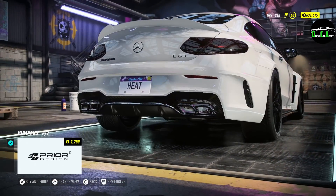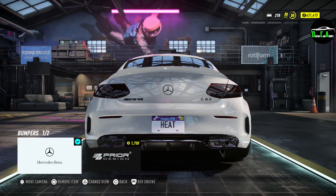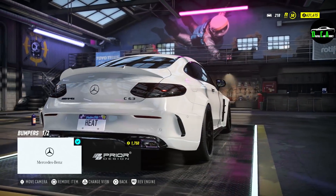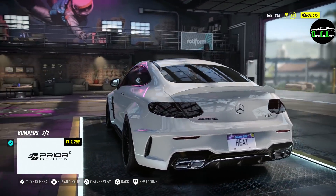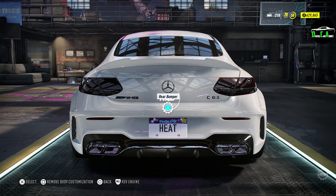Moving along to the rear bumper — got the Prior Design one, which makes the diffuser area a little larger right above the exhaust tips, and also changes the rear vents, making them a lot larger. It just looks absolutely amazing. This whole Prior Design kit is very, very good looking.